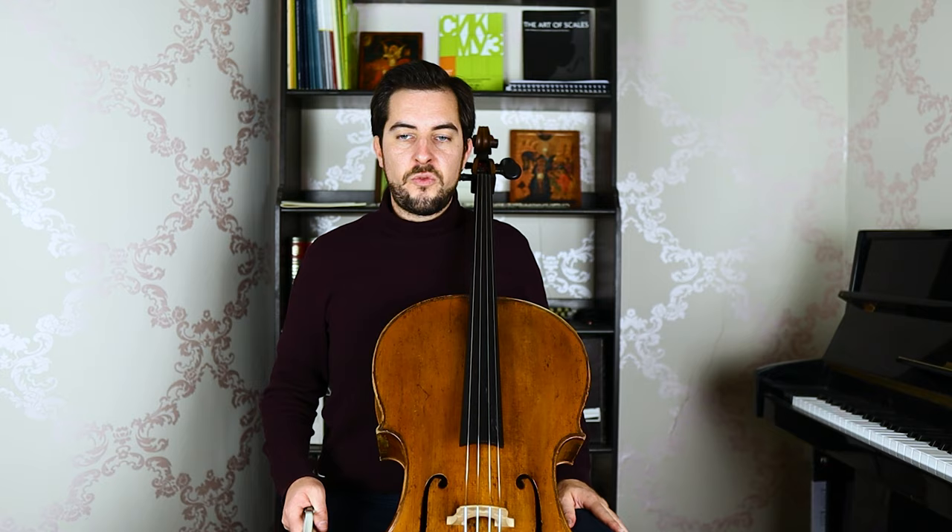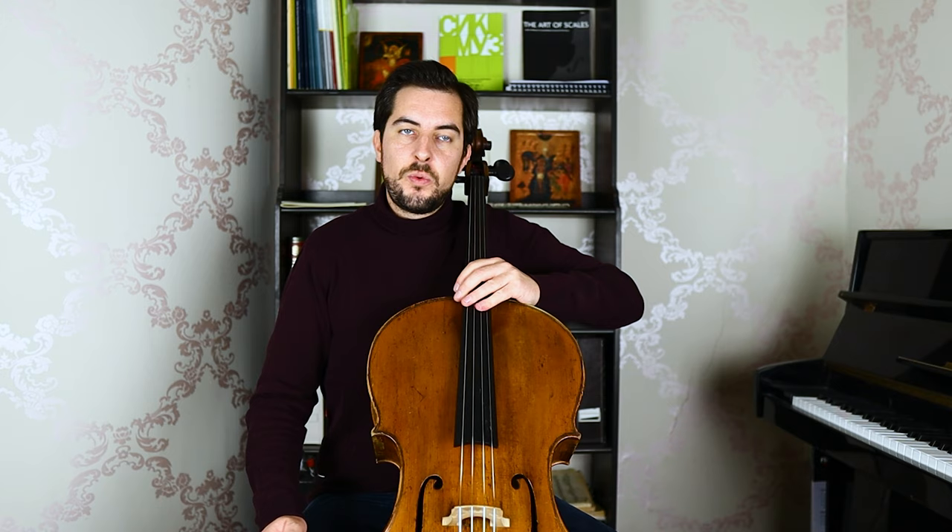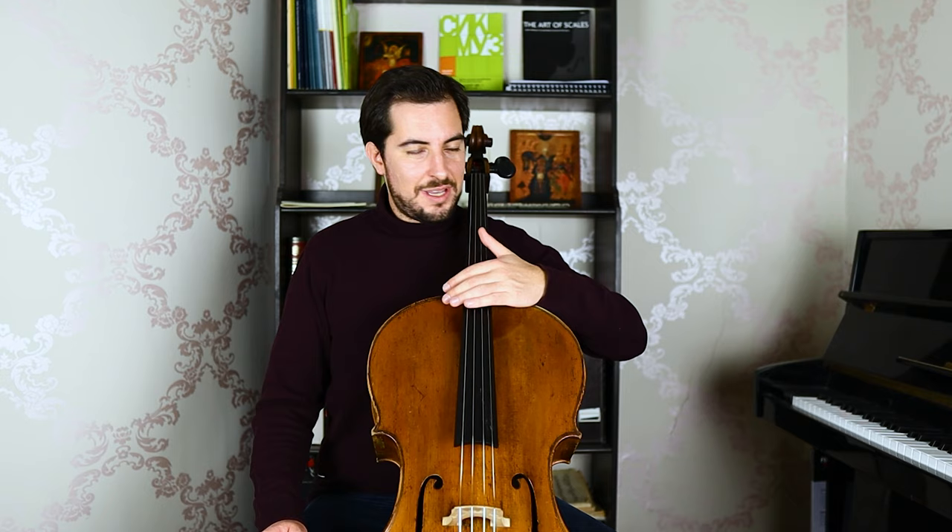Let's jump to measure number three. Here we already have two shiftings going on - one that goes back. When you slide down, don't really press on the string. Remember this one - do that a couple of times. I know it's a bit ridiculous, but trust me, it's just to feel how the slidings will be. I want that kind of feeling: light, smooth, quickly.